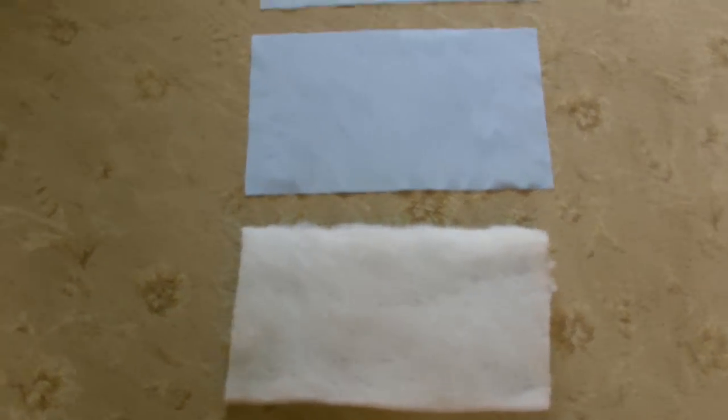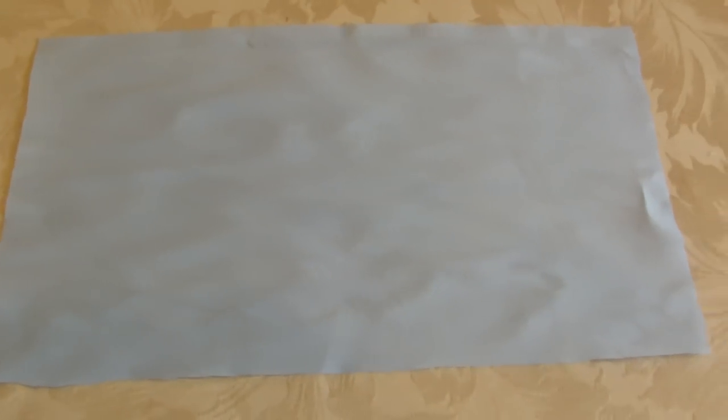Last time I just used net and it wasn't quite as successful as I hoped, so I'm going to try wadding this time as well. My rectangle for my bow measures approximately 40cm from left to right lengthways and about 24cm from top to bottom in height. All the other pieces are exactly the same as well.